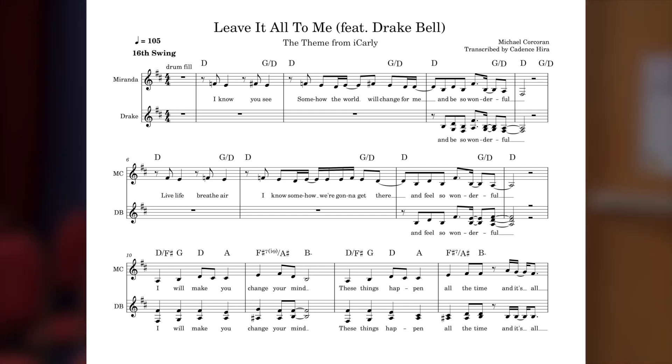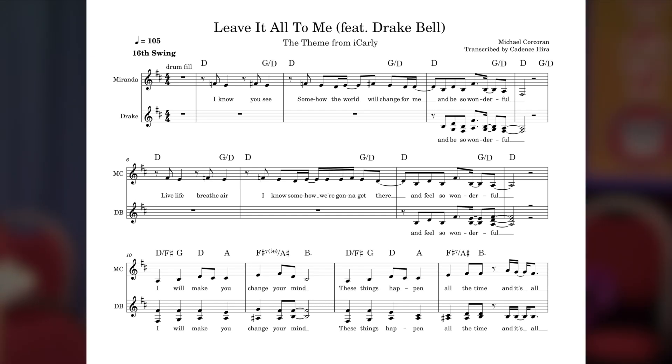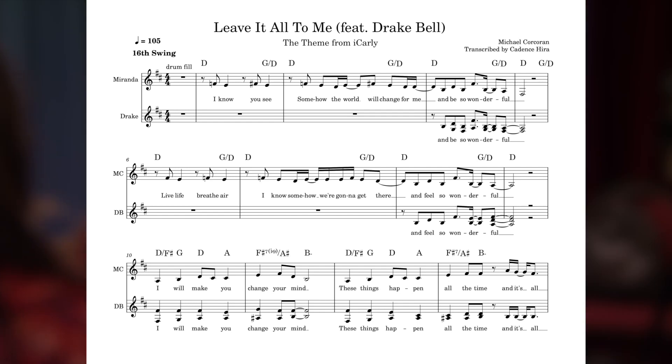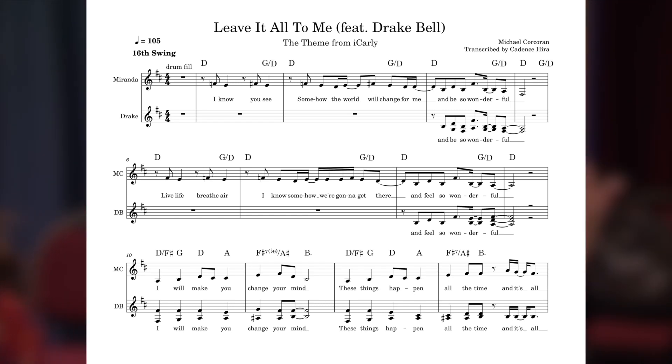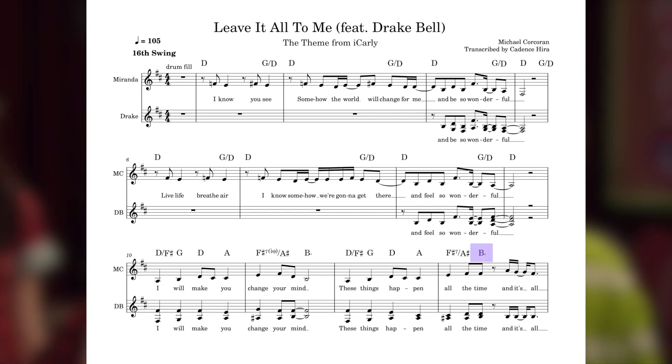The verse's tone is more of a statement about Carly's general optimism, which fits the major, optimistic tone of the verse's harmony. In the pre-chorus, however, our first line is 'I will make you change your mind.' The tone has shifted from reassuring musings to a command. Carly has stopped playing around and has decided your fate for you, and the tensiony harmonic movement and resolution to relative minor only accentuates this sentiment. But anyway, let's go back to the chords. After a second pass on that build-up to B minor, it walks up again a half-step to the unexpected C7 add 9.